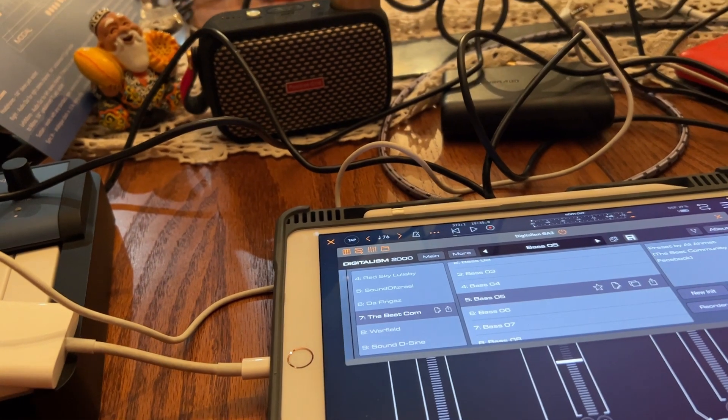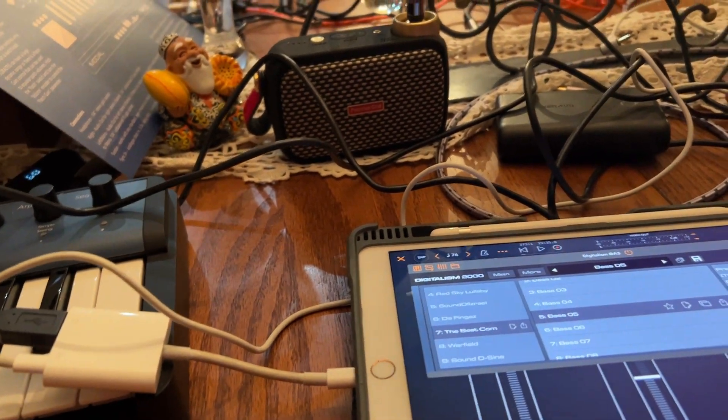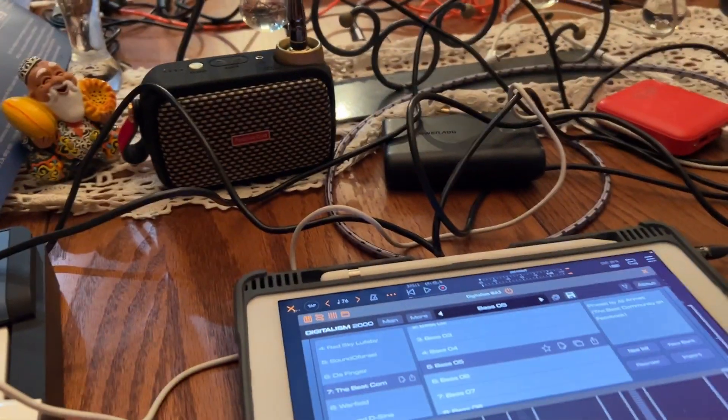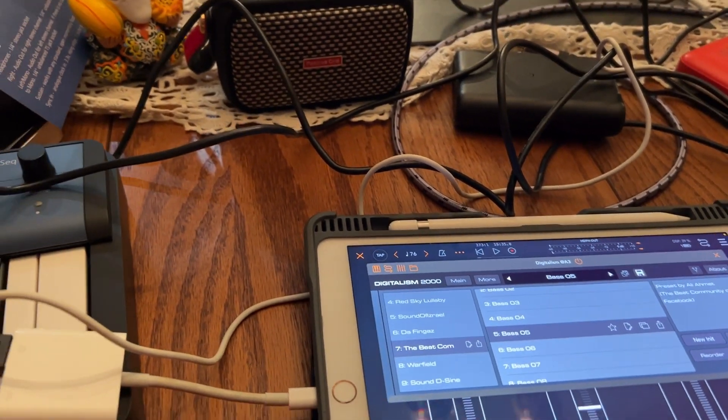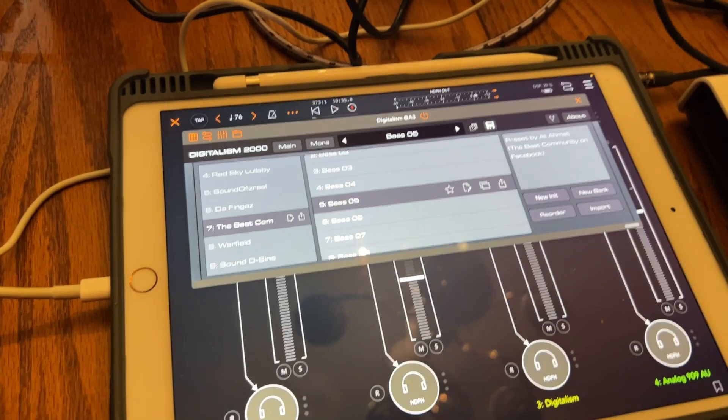I guess you could say this is a fourth kind of tutorial — it's really me experimenting. I guess that's what this is about: just showing novices that it's okay to experiment, it's not going to be perfect.